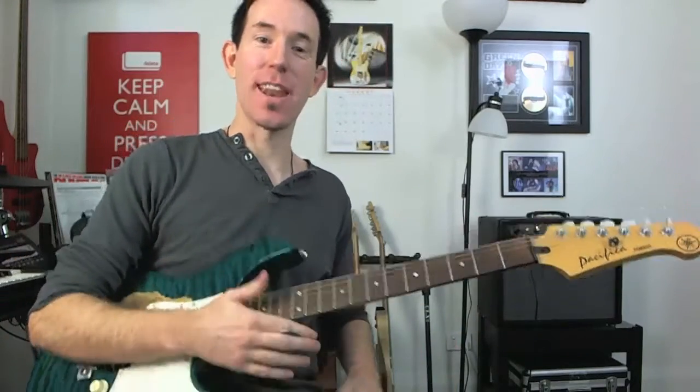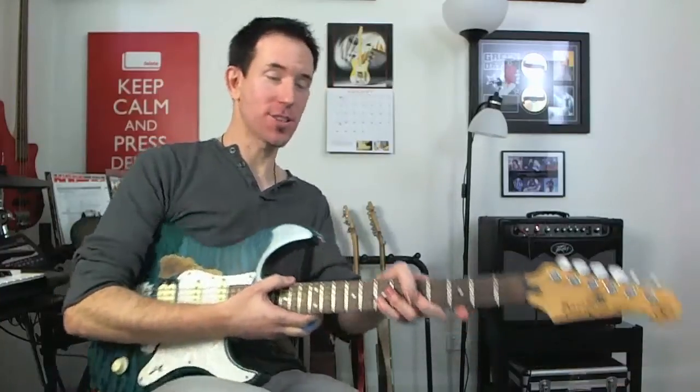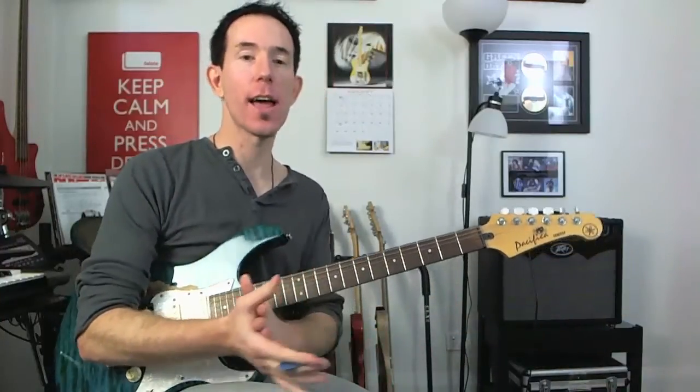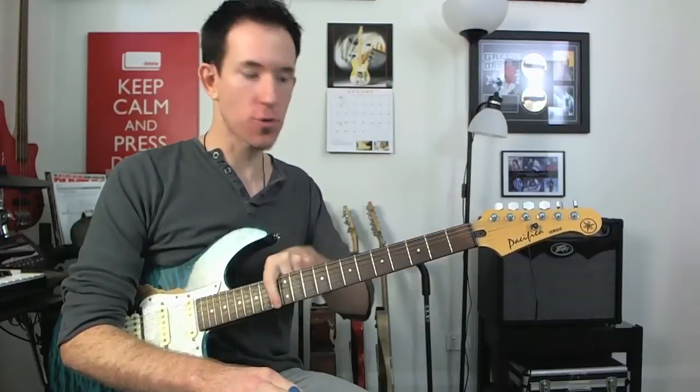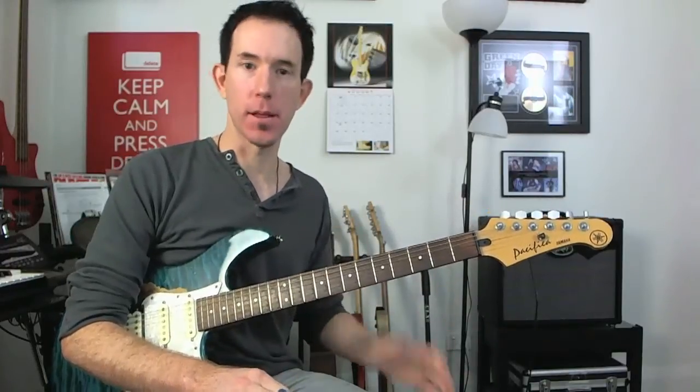Hey guys, how you doing? Andy with you for another NailGuitar.com skills lesson. Today we're taking a look at taking your major scale on a single string and improvising with it, making melodies with it.